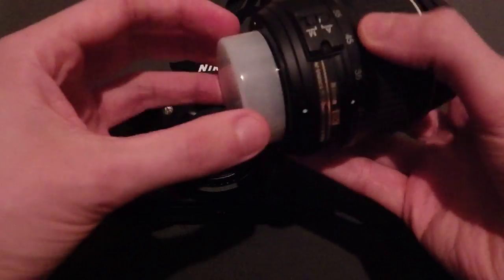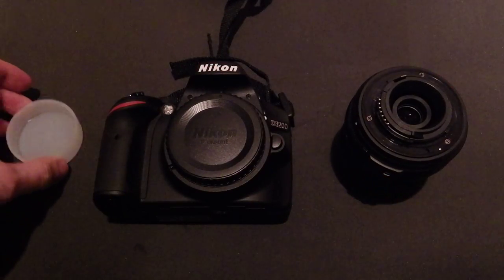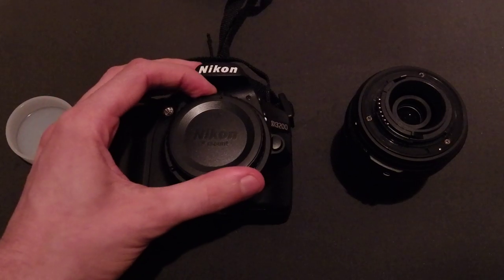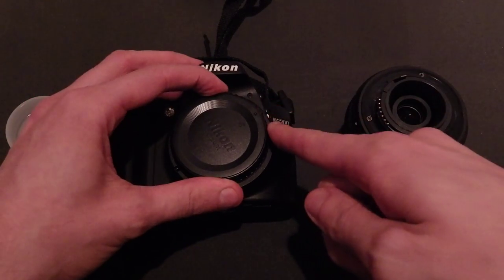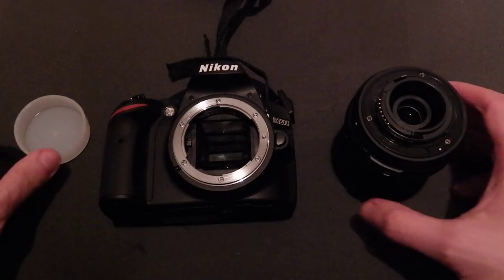First off, you want to grab your lens, take the back lens protector off, place it firmly like that, go to the front of your camera, turn it clockwise until the white dot is on screen, but remember there's a little dot on the case here, quickly take that off.